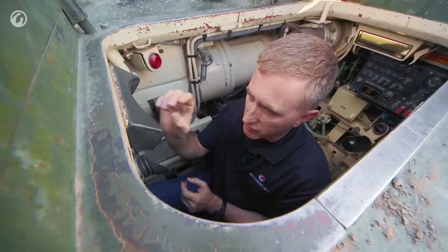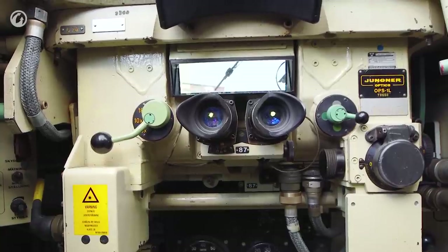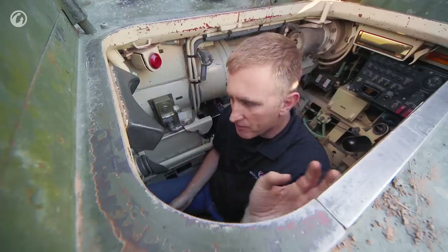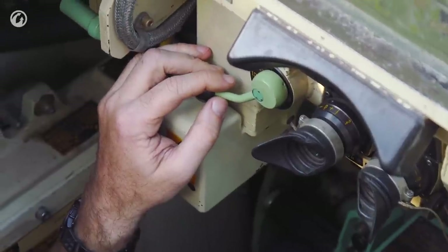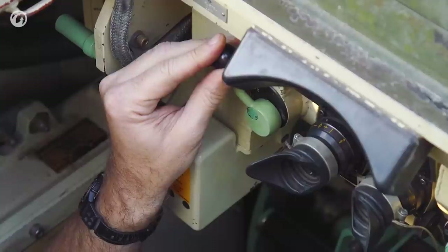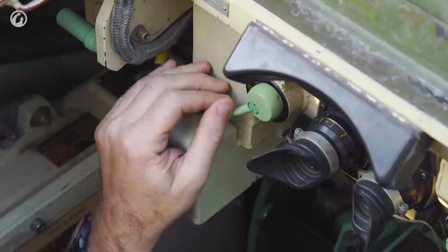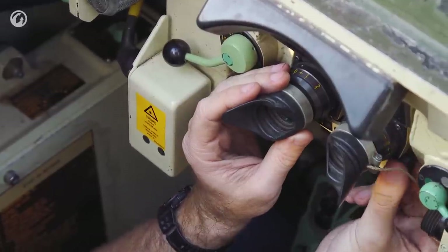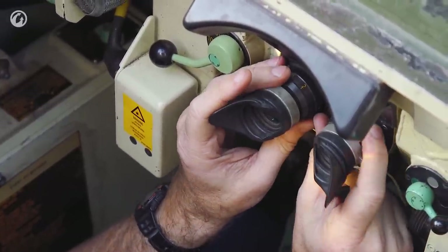Inside the primary sight there are two circles, each representing the field of vision for different range scales. The basic sight is 6x, then you can go to 10x, and even 18x, which is pretty reasonable. The primary sight allows you to adjust the interocular distance and focus for the two eyepieces.